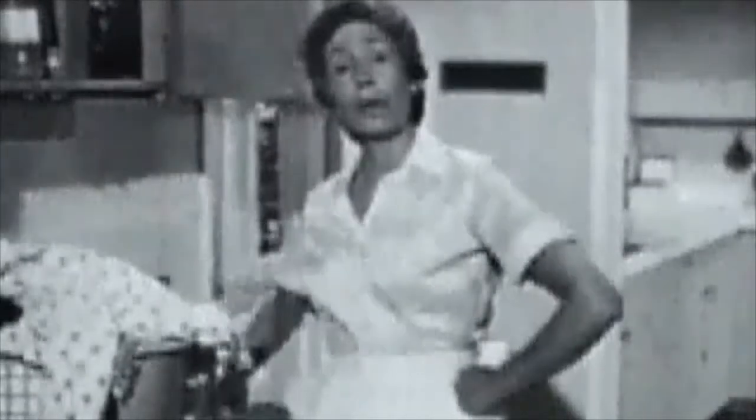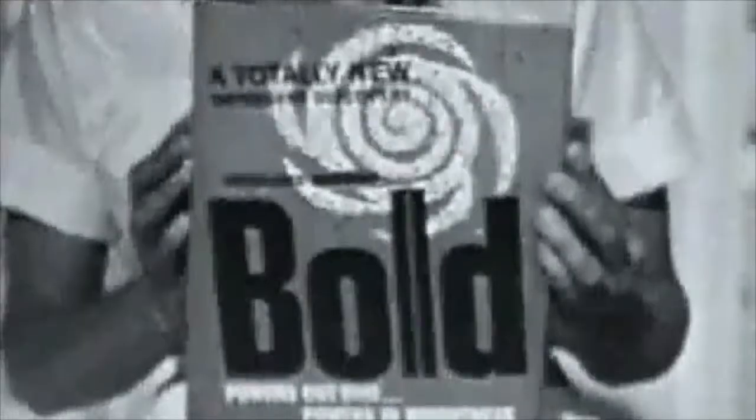These laundry products, she likes to choose them, but I'm the one who has to use them. This new one called Bold gets clothes bright — better than clean, better than white. I don't believe it. They're bright! The stripes are stripier, the whites are whiter, the blacks are blacker, everything is brighter. The difference is like day and night. What goes in Bold comes out bright.